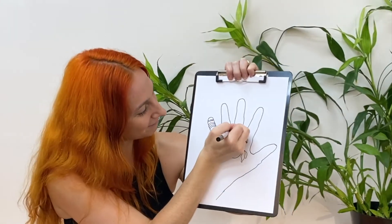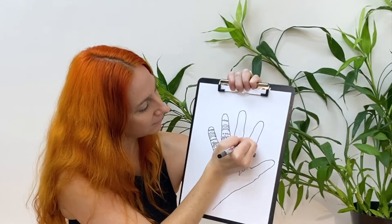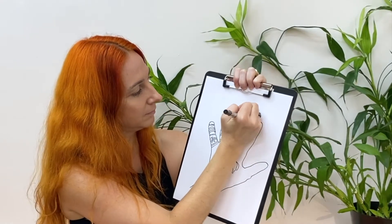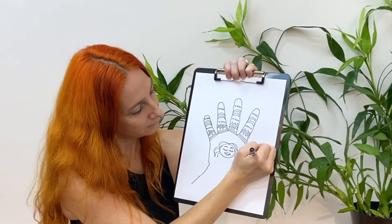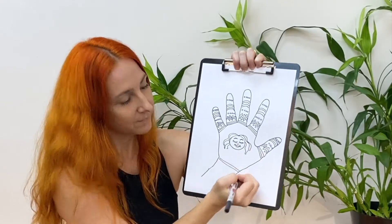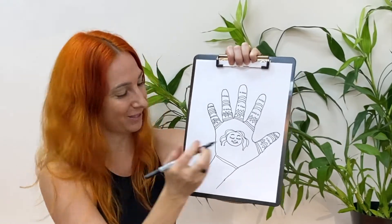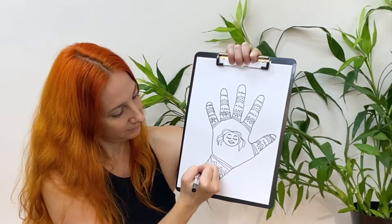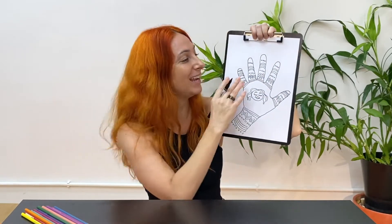Let's see if I can copy mine. Don't forget to also decorate your wrist using those same lines and shapes. I paid very close attention and I've copied all of my special drawings onto each of my fingers, including my wrist. And I was practicing mindfulness the whole time.